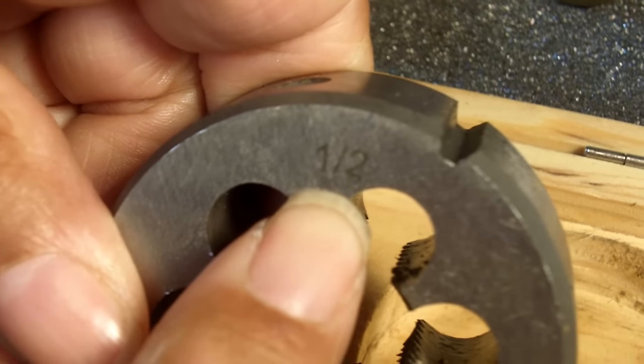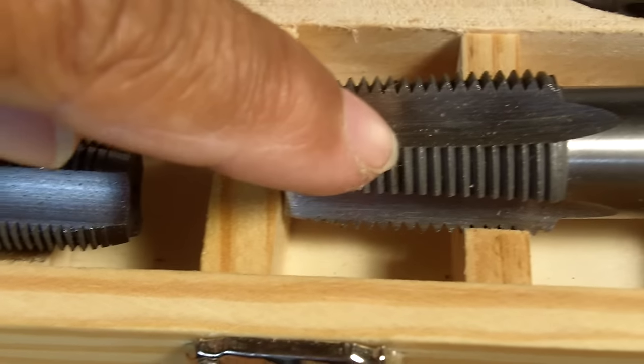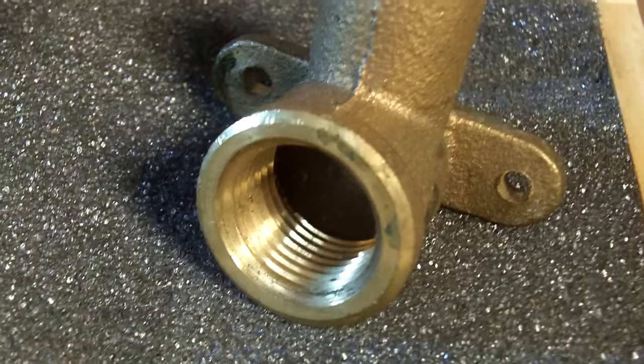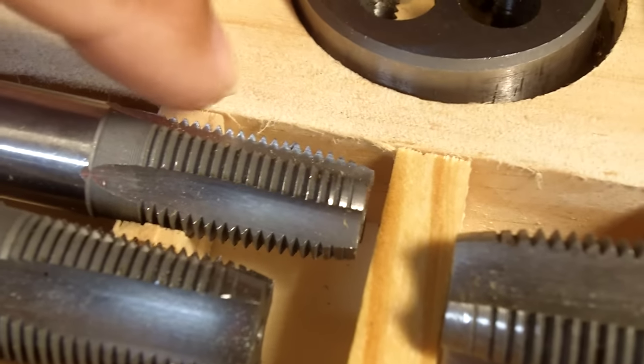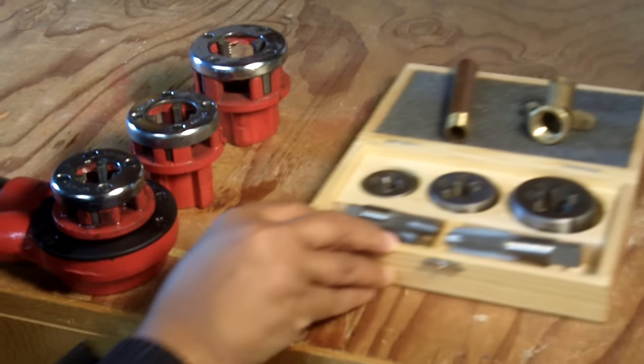The size of the die used is determined by the pipe's outer diameter. On the die it will be listed what size it is — for example, this is a half-inch die and it's meant for half-inch pipe. You may have also noticed these taps. Taps are responsible for creating threads on the inside diameter of a pipe or fitting. They work the same way — different sizes for different inner diameters.